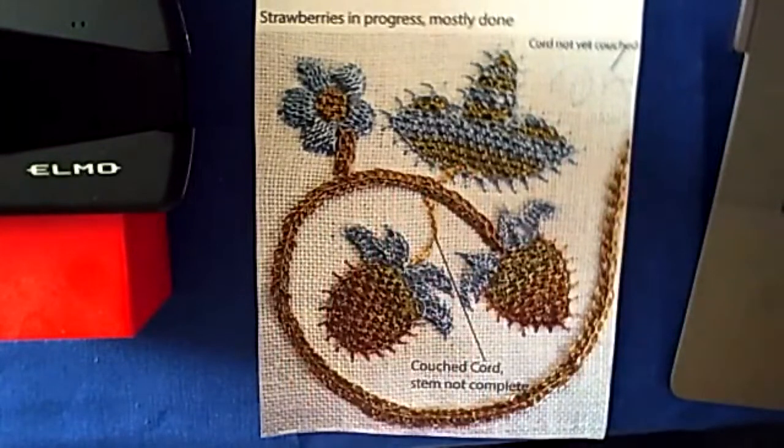As intermediate stitchers, I expect students to have at least a passing familiarity with couching, as well as blanket, chain, satin, double running, and stem stitches. We'll cover those in class as well.